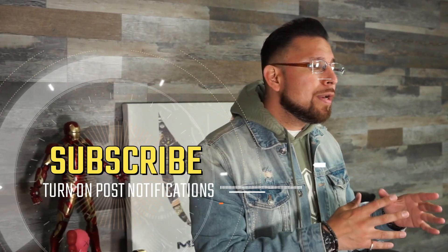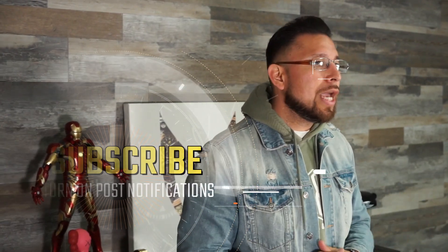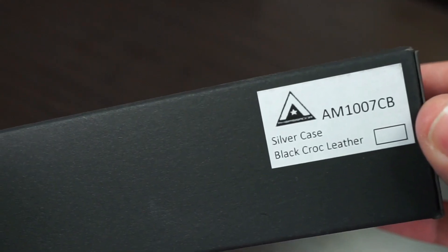That way you don't miss out on all the current and future content we'll be leaving on this channel. To our returning viewers, thank you so much for tuning in — we do appreciate it. Now that all that's out of the way, let's dive right into the review of our orange and polished Ambassador.